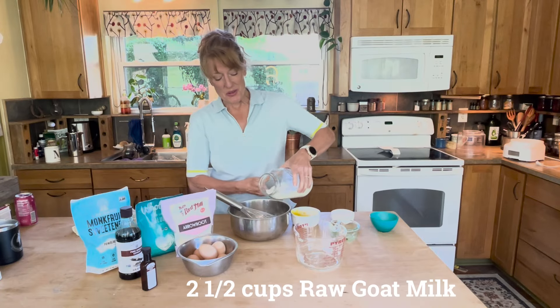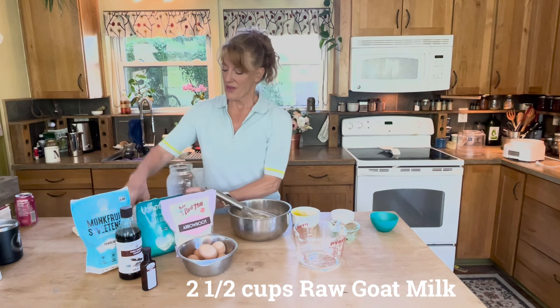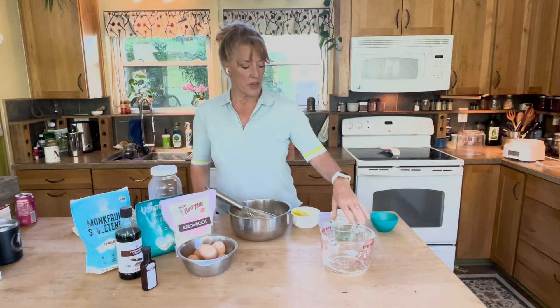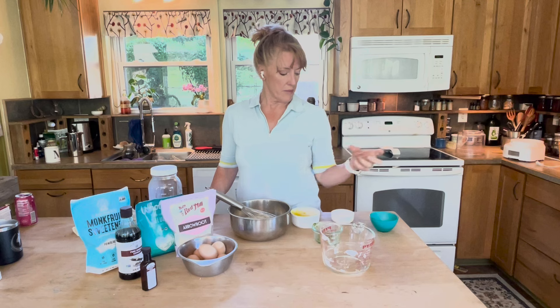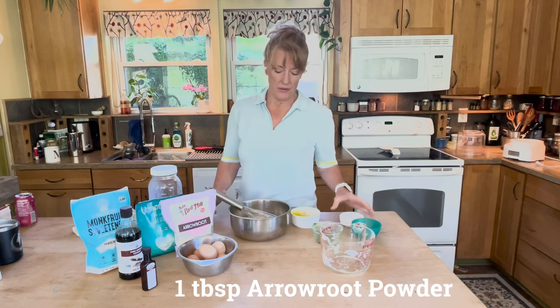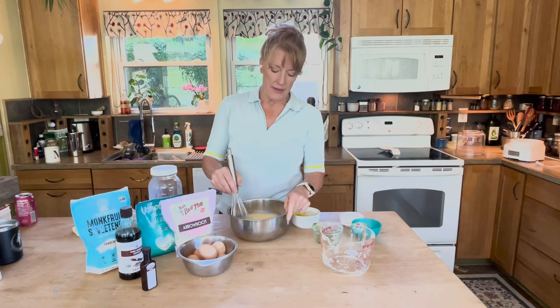Two and a half cups of raw goat milk, one cup of the sweetener. We use half an avocado, and that helps give some texture and substance to the ice cream. One and a half tablespoons of vanilla and one tablespoon of arrowroot powder. Now I'm going to mix this up a little bit.